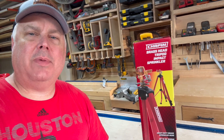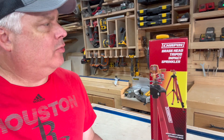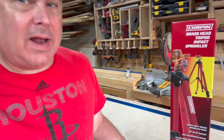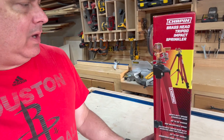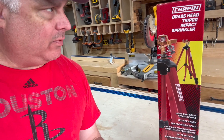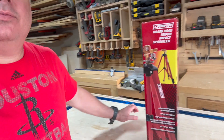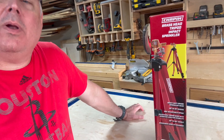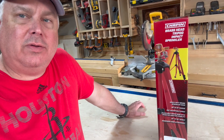Hey guys, this is Mark and today I'm going to be doing a review of the Chapin Brass Head Tripod Impact Sprinkler. This is model 4993 and it's really got a lot of unique features. It's a high-end kind of sprinkler for home use, and probably commercial use as well. I'm going to flip around the camera and show you some of the features — I think it's going to be a great option for you.